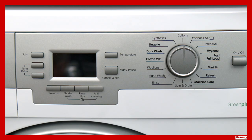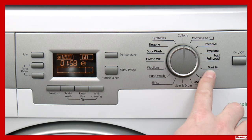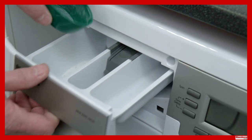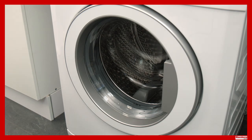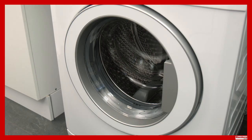Residue from softeners, detergents and dirt may accumulate in the appliance over time and this may cause unpleasant odors. To avoid this, use the specific drum cleaning program if your appliance has this feature, or select a cotton program above 70 degrees with extra rinse function. Do not use the pre-wash option or place any laundry in the drum. Place approximately 100 grams of anti-limescale powder or similar into the detergent compartment and start the program. Once the program ends, clean around the door seal and the inner door with a dry cloth and check the seal for damage or trapped items. The drain holes can also be cleared if required. It's recommended that this procedure is carried out every couple of months.